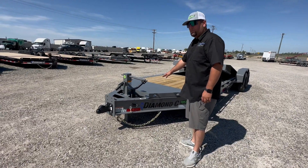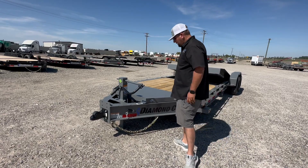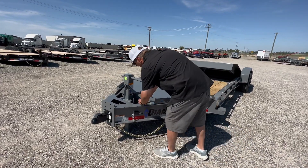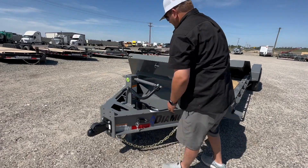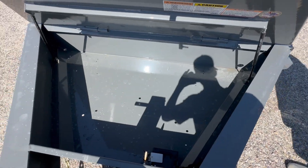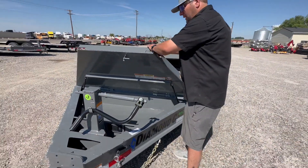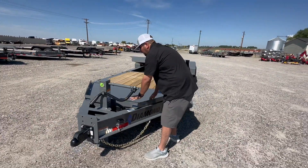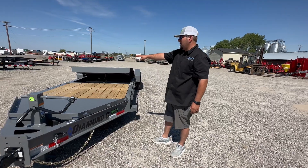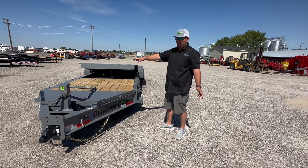HD V-tongue box lid — so this is a whole toolbox, a lockable toolbox. Heavy duty enough to step on, strap step on. Large gas shock assisted, and it's lockable. Big enough for all your chains and binders, as well as a spare tire. I order all my Diamond C's with this, and I don't put the spare tire mount on the side — that way it's not in your way, and it keeps the spare tire out of the sun.